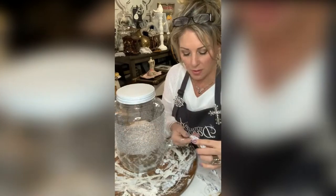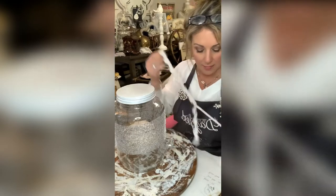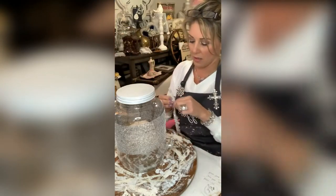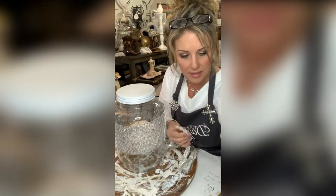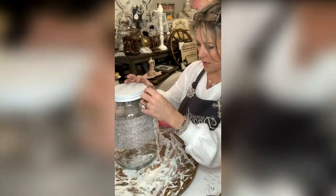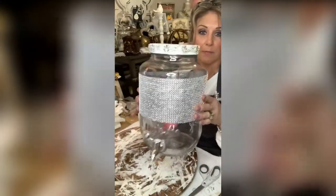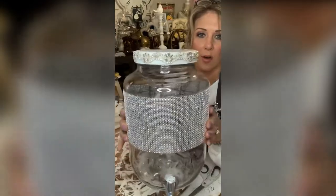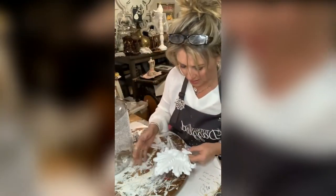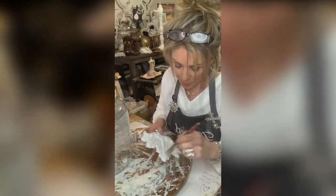We're gonna wrap this around the jar. It comes with a 3M protective strip on the back that's super sticky. I'm also going to go ahead and hit it with just a little bit of e6000. Look at all that sparkle! I definitely want to give this another coat of white paint just to make sure it's super sparkly.